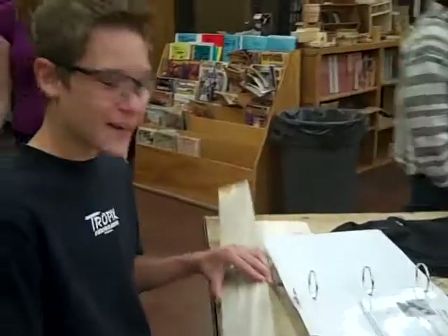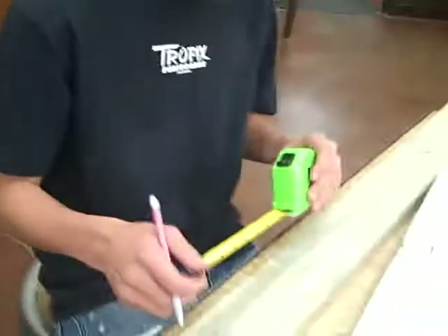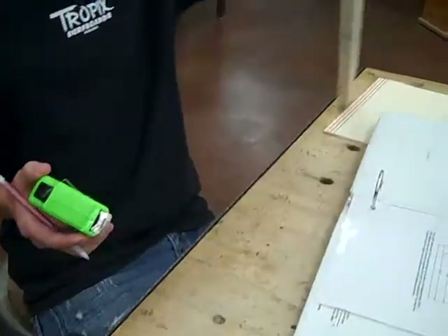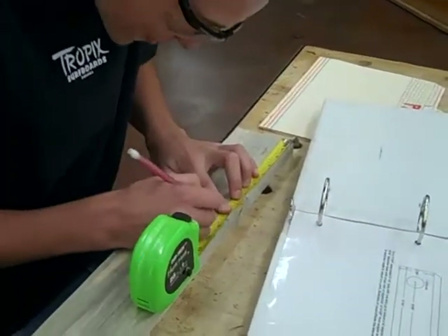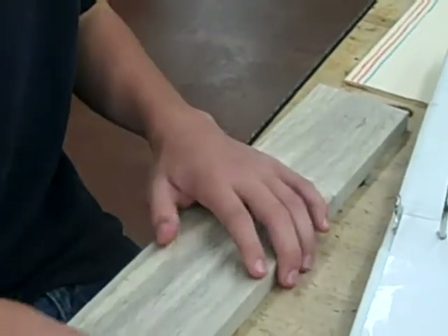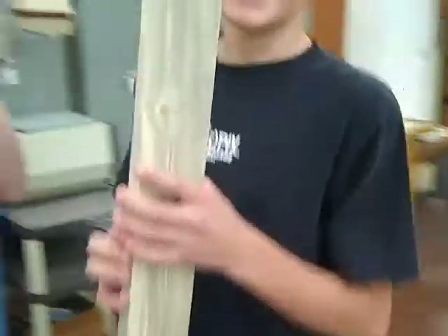So we got our wood here — the pine beetle tool — and it says to measure it out eight and a quarter inches long. So we measured that out, and then we have to go over and cut it on the miter saw.